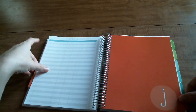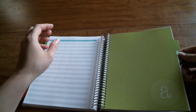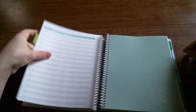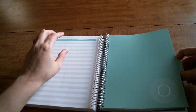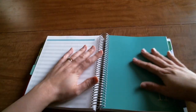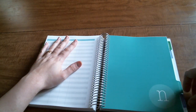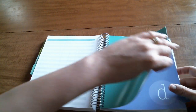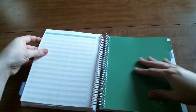We've got June, July, August, September, October, and November - November is probably my favorite color, a very pretty teal. Then mine runs through December of 2017.